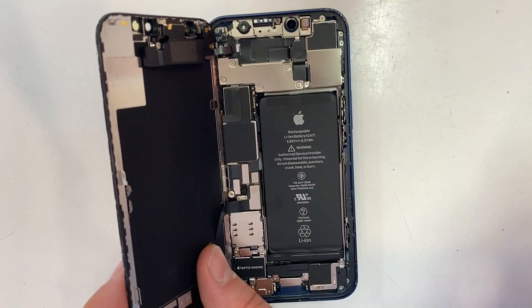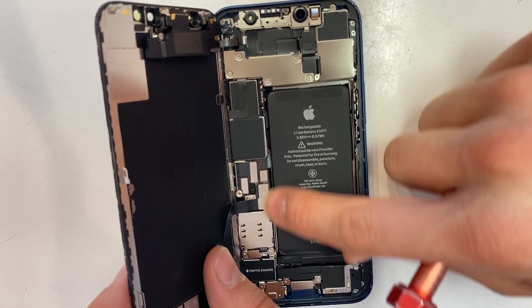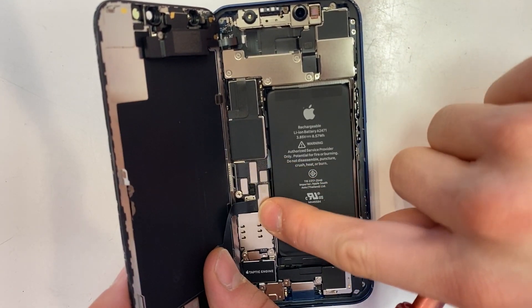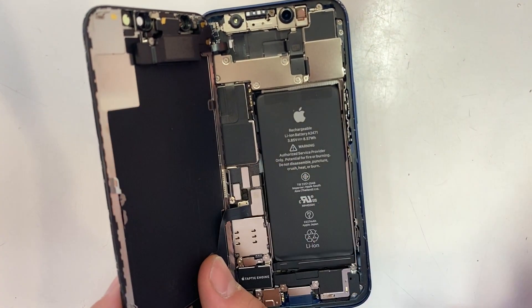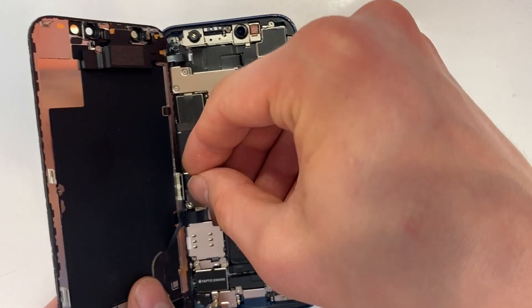If it's not going in right away, it's not aligned. If it's a long connector like this, press down on one side, press down on the other, press in the middle. If it's a small connector, just really press on it, then just screw on your plate.